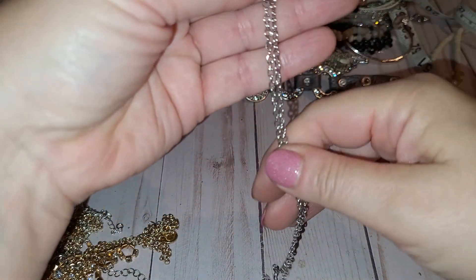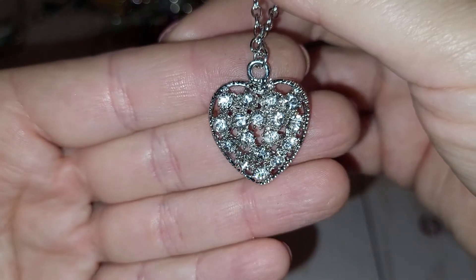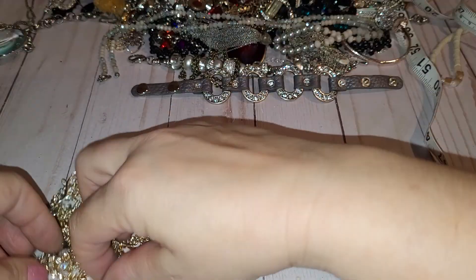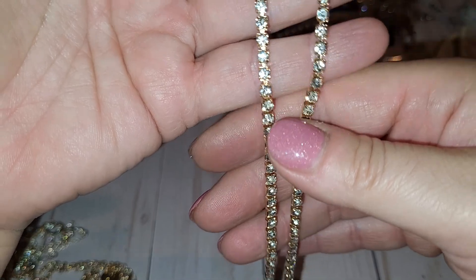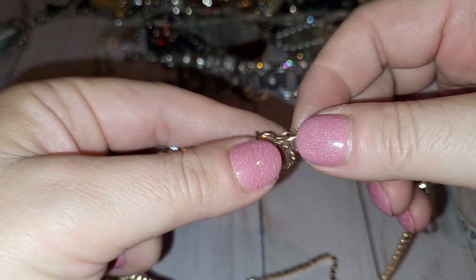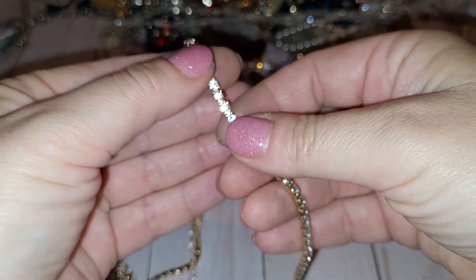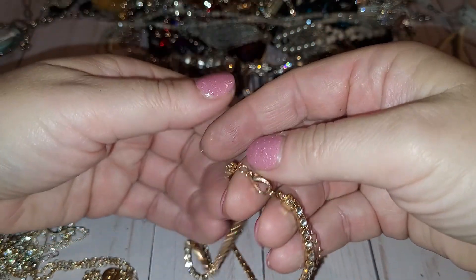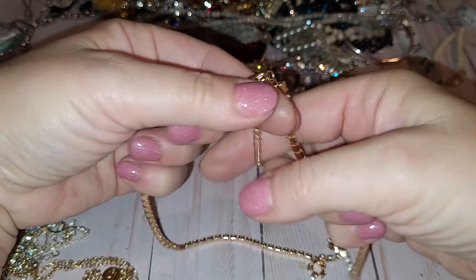Next is a silver tone necklace, no maker, with a heart pendant that has clear rhinestones. Okay, next is a gold tone necklace with clear rhinestones, made like a tennis bracelet but it's a necklace. I believe all the rhinestones are here — let's double check. Yeah, seems like they're all here. The chain has an extender as well. No maker's mark.